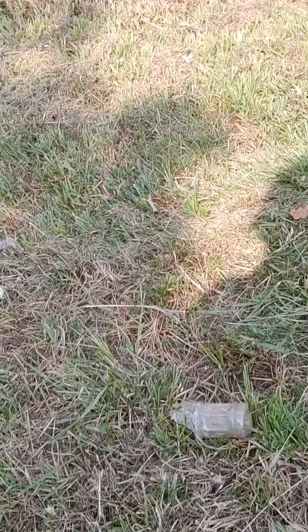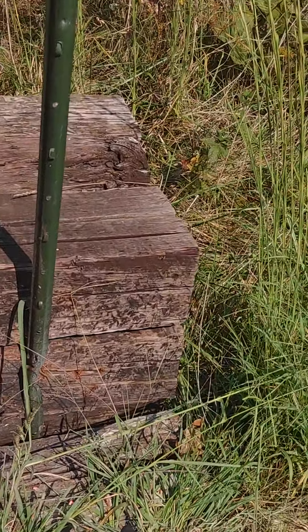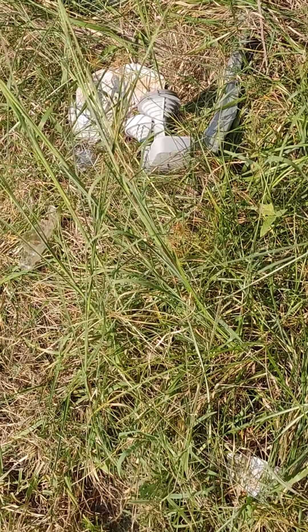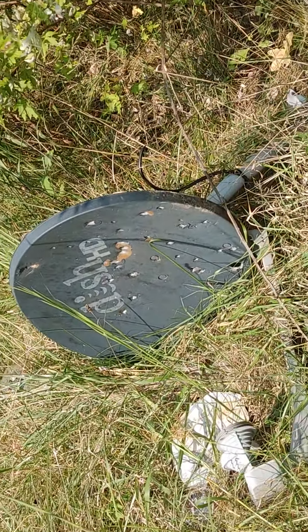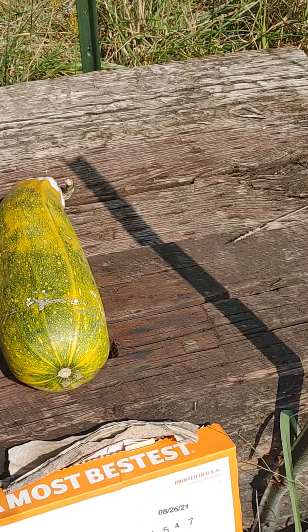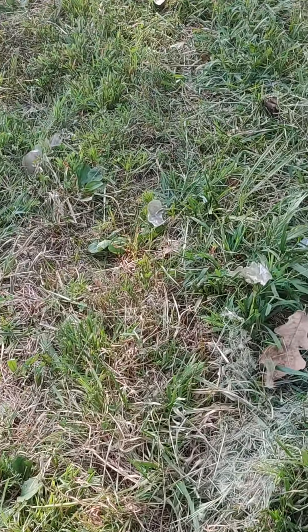I'm mostly shooting to the right, so I might correct to the left a little bit. Yep, the clay pigeon's in there. Load the gun, safety on, eyes and ears. Yep, I drilled it and it fell down — hopefully you guys saw it. There's the busted up clay.